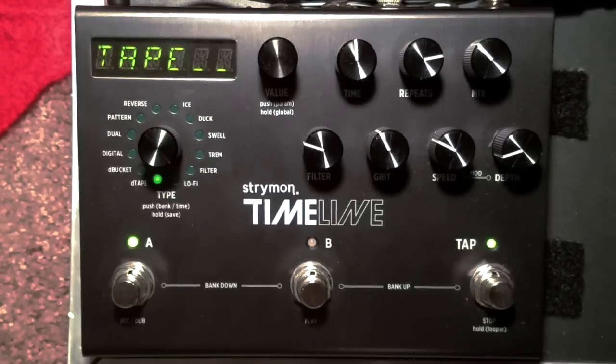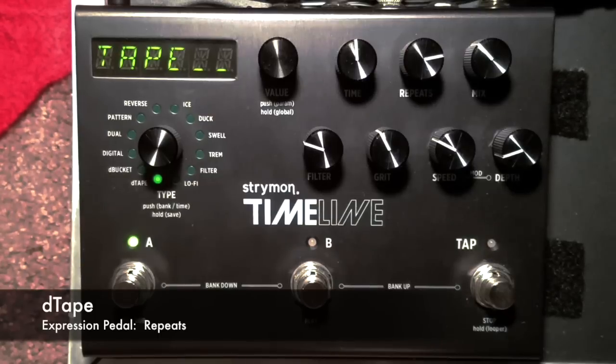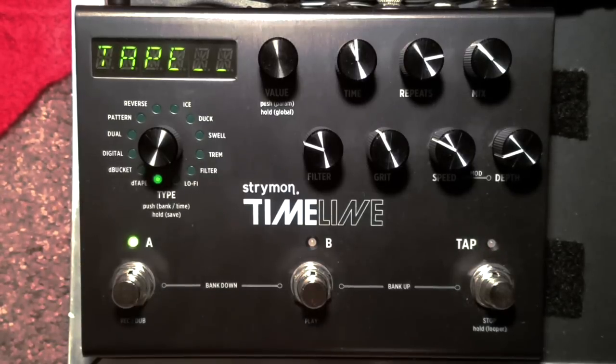So this is the tape delay. I've got the expression pedal set on repeats, with expression at the top. That one's pretty straightforward.